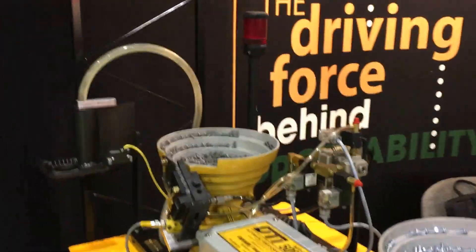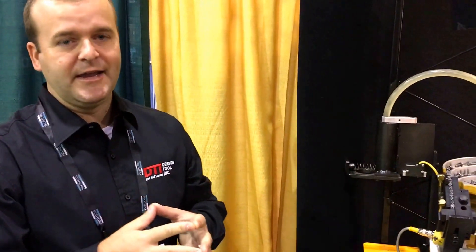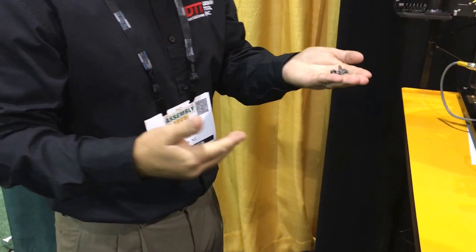Why should I use a screw dispenser or a bolt dispenser? This is very big in the automotive industry. This is going to give the operator accountability for however many screws they need. This right here is going to give me four screws each and every time, so I can account for how many I put into my part. If there's one missing, I know that I need to find it and stop the line before I move on.